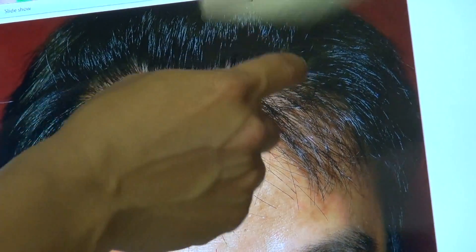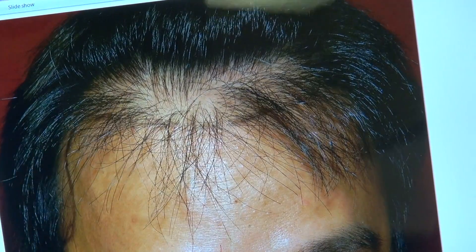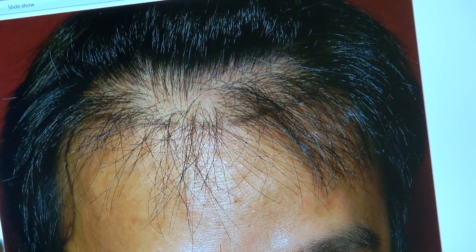Now let me turn the attention to the past surgery. This is what he had done before — he was thinning here, and he had surgery done already, but you can see through all that, the density is poor. A year later, what we did: we lowered the hairline and brought the temple in. That's what a year later looks like.